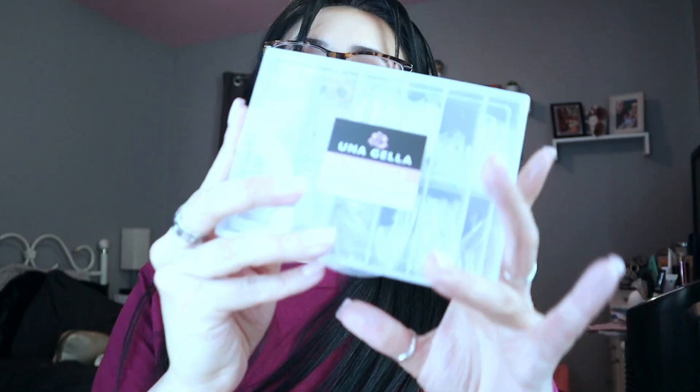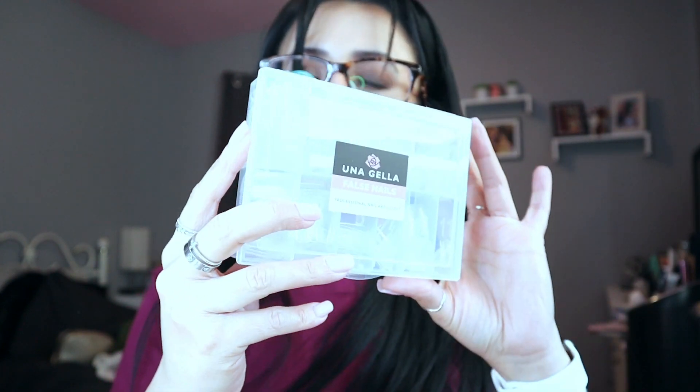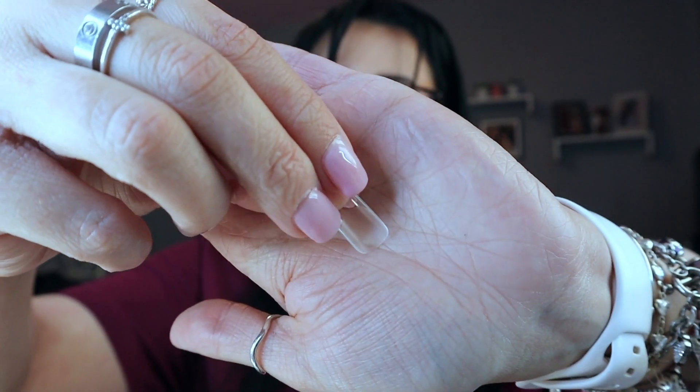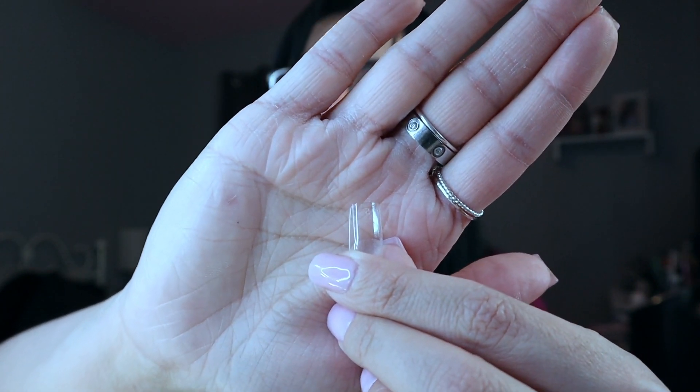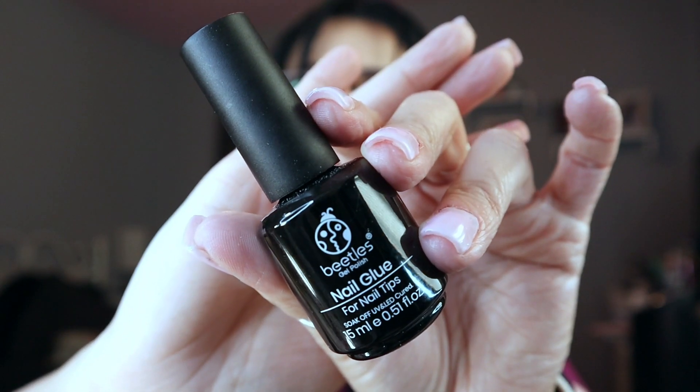These are the gel X nails I've been loving — I like them because they're square and I'm a square nail girl. At the bottom of the nail it's supposed to be matte and pre-etched, but it's not — you have to go in with the drill and really file it down to make it rough, otherwise they will pop off. I learned the hard way. I do cut them down quite a bit for my gel X.